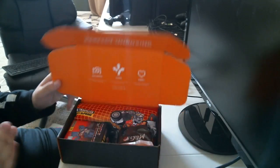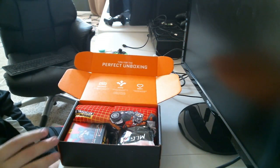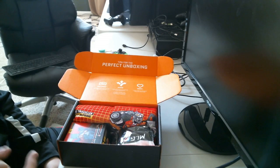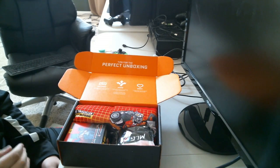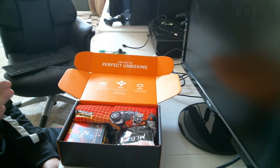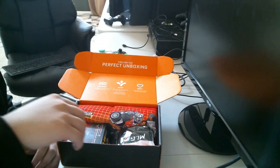If you guys don't know what a Loot Crate is, it's actually a monthly subscriber plan. You can do one month, three months, or six months, and it's themed — so it could be a Transformers theme, a Halo theme, a Minecraft theme. All different types of themes, and you get these cool things in the boxes.